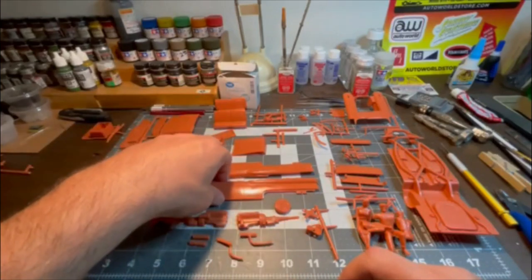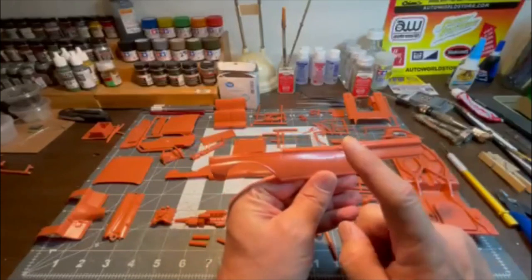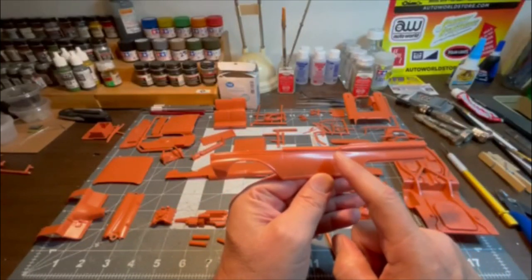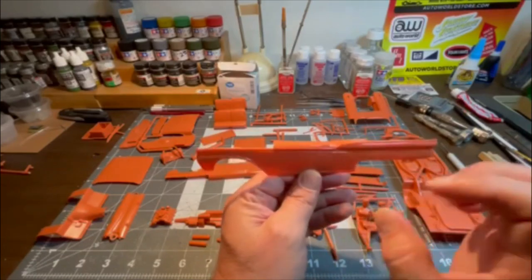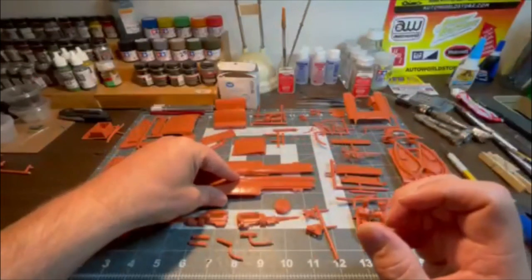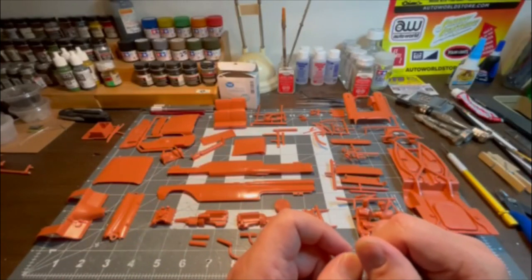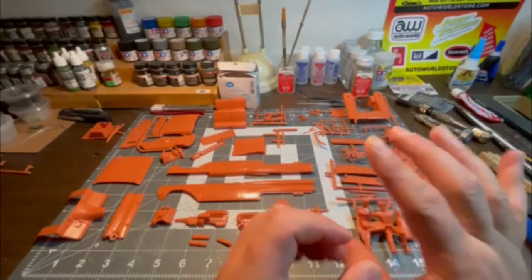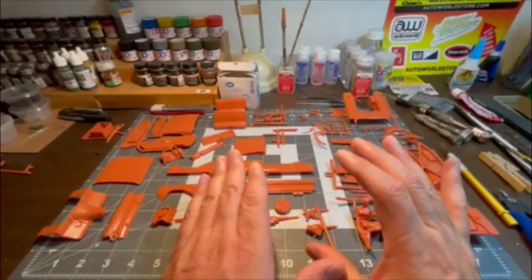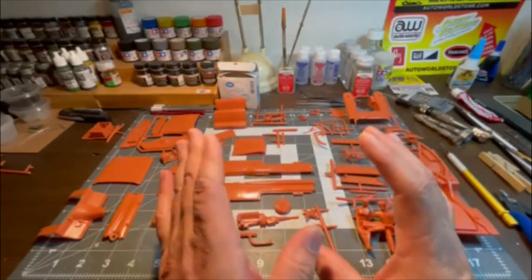I did take some time and already washed all the pieces, even though it's kind of hard to tell, using warm water. My detergent of choice was Dawn dish soap. I did sort, or sort of sorted all of this.